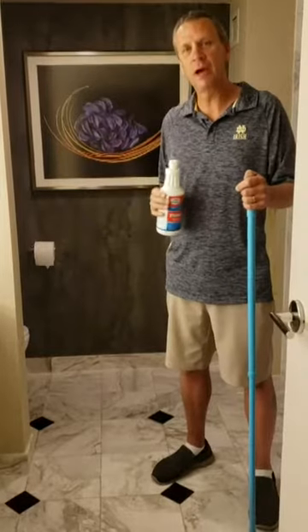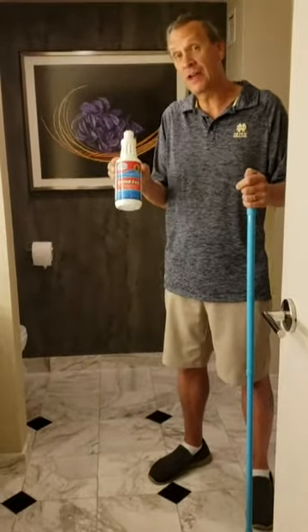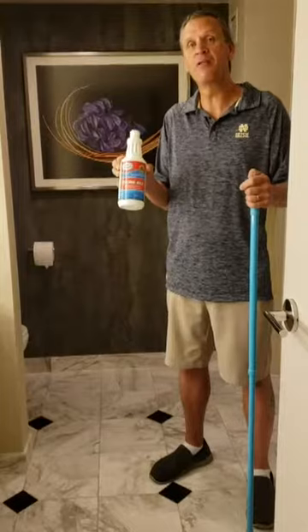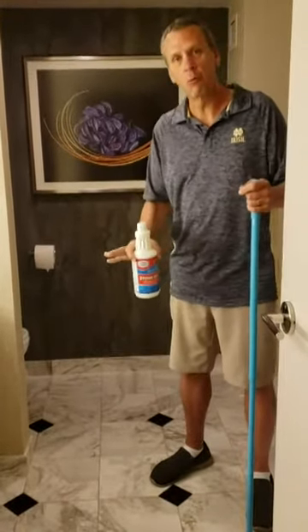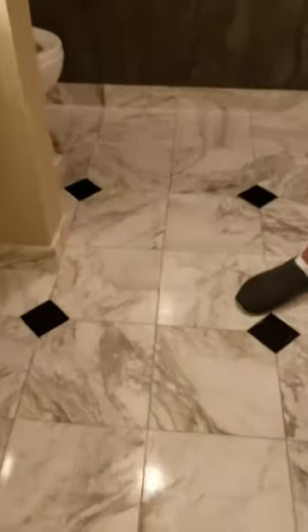So we're just going to show you how to do this real quick. We mix Stoney's — it's a concentrate — so we mixed it at about 10 to 1: 10 parts water, 1 part Stoney's. We're going to show you how filthy this is now, and then we're going to come back and show you how to do it and then show you the after.